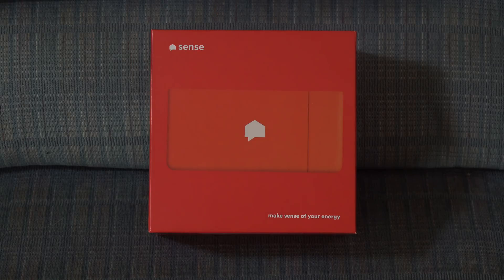This test is about an interesting product called Sense, model SM2. What it does is determine what each load in your house is taking and how often it's on, how much energy it uses, and what your costs are.